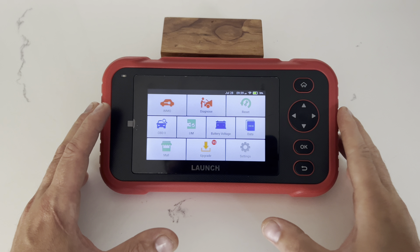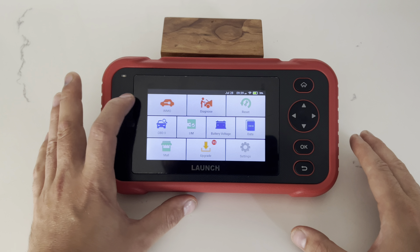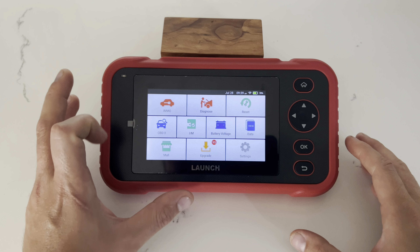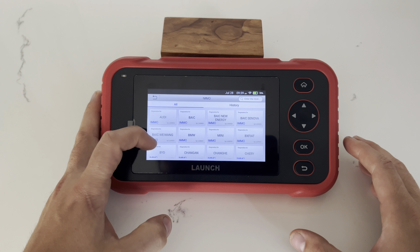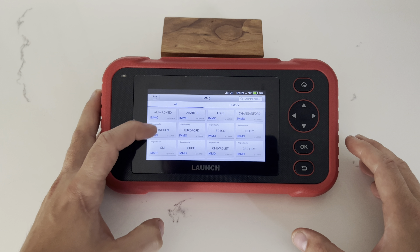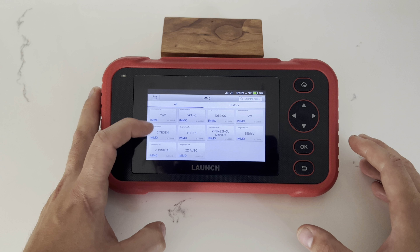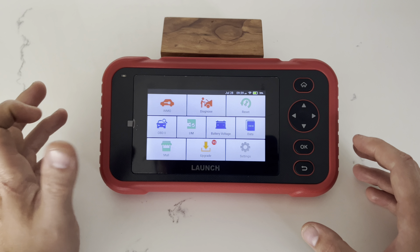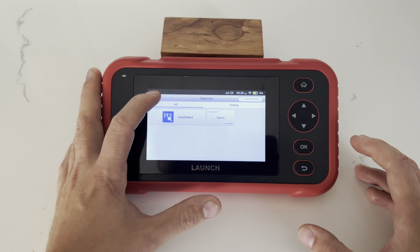Now that the device is on, the interface is very similar to other Launch models, except you have a dedicated immobilizer setting. When you go into that option, you're greeted with an extensive list of vehicles. Back at the home screen, you'll also have the normal diagnostic option with auto VIN detection.